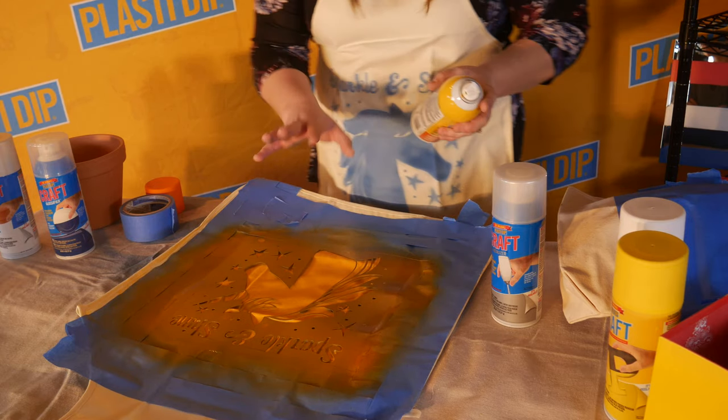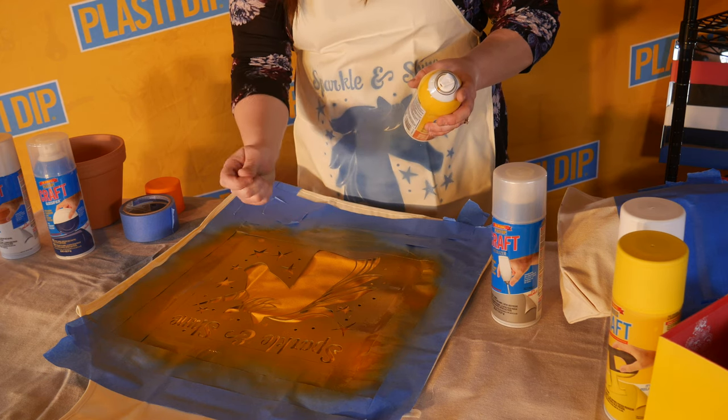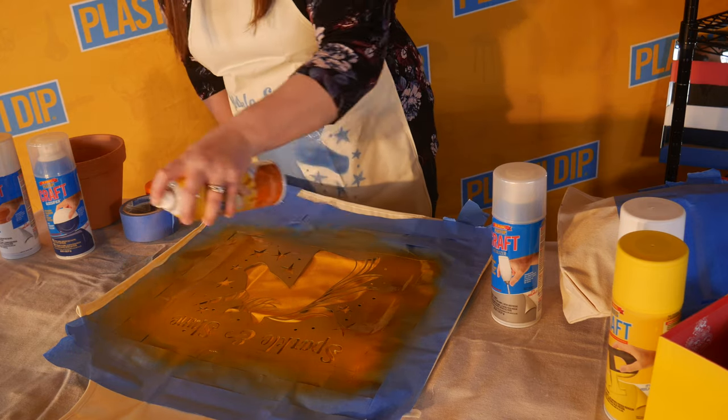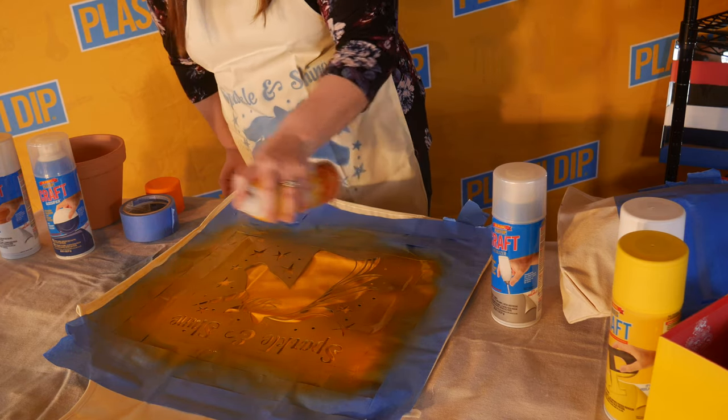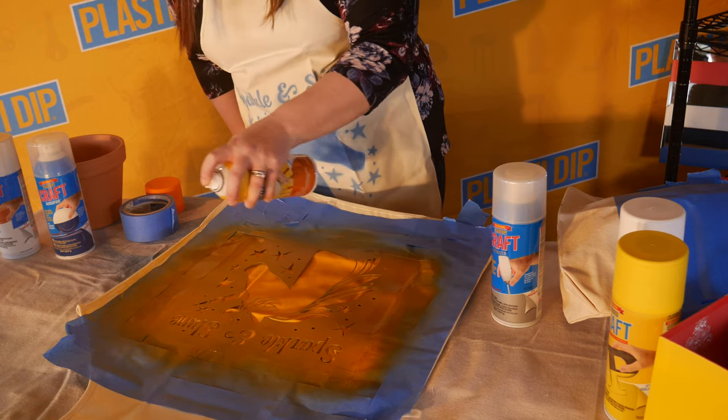Again, applying to fabric, it's not going to peel — it's going to soak into the fibers. You can't scratch away at it. You can wash it, dry it, fold it, put it away, and it's still going to have the same features. It's just going to have Plasti Dip on it.